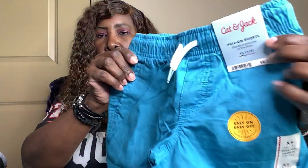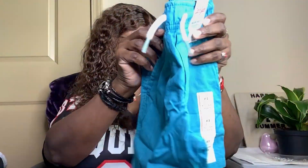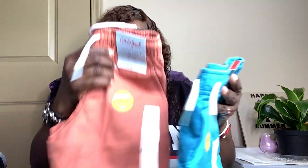And I got him some shorts. These shorts are Cat and Jack — it's a brand of Target, and they're $8 a piece. I got him a blue one. I don't know if he wears these type of shorts or not, I just bought them. If not, since it's my daughter, I could just take them back — have her take them back and get something that she wants for him.